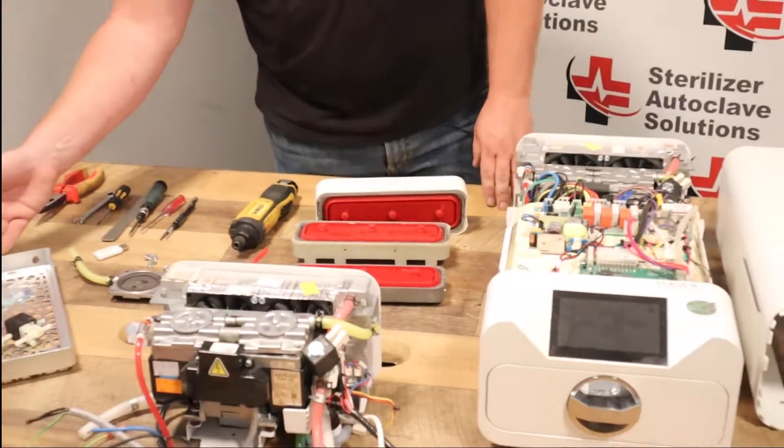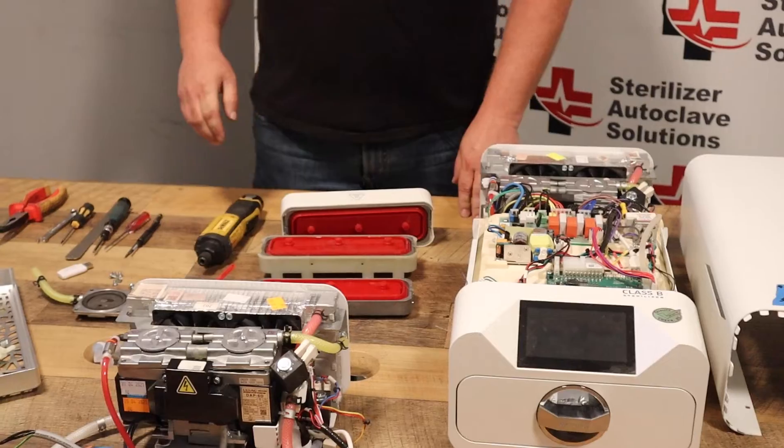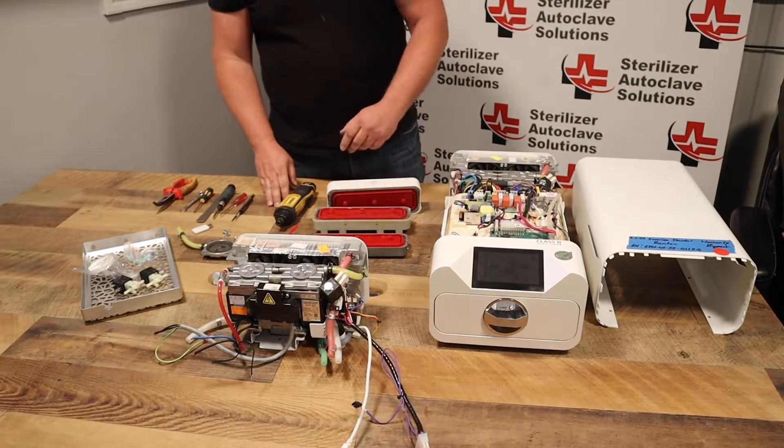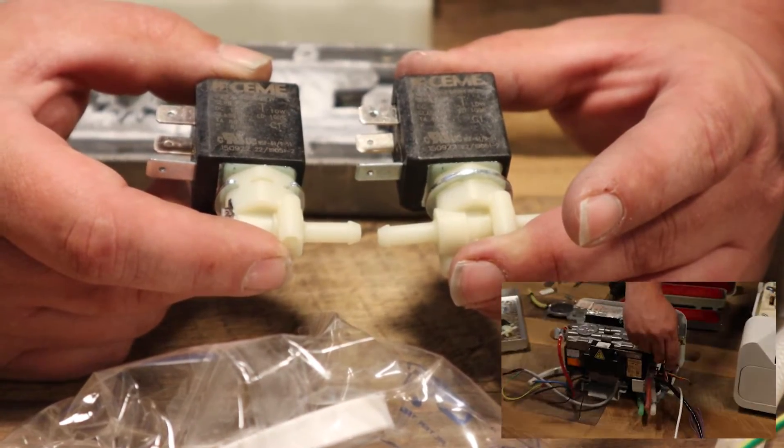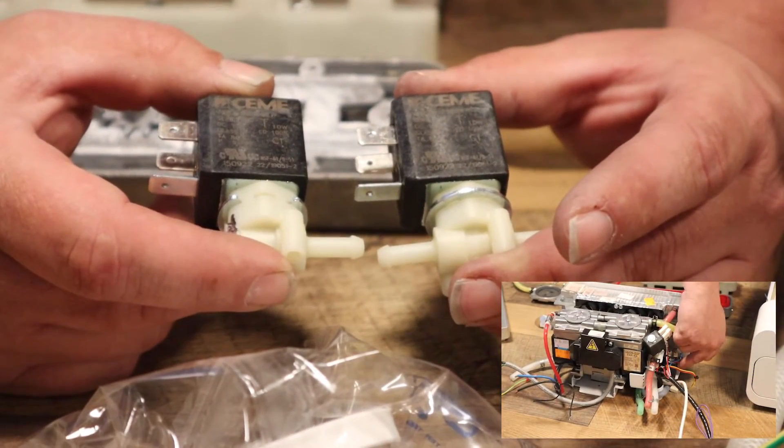If you put it in backwards, your tray will not lock into place. From that point, once you complete your door, you would move to the back of the unit to replace valve two and valve five right here.